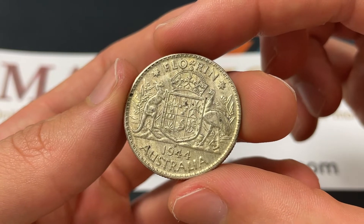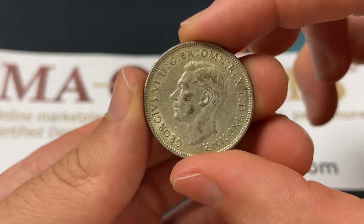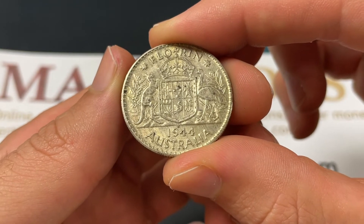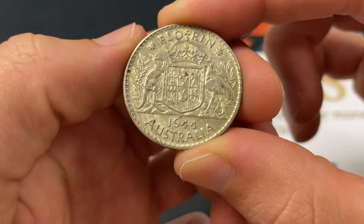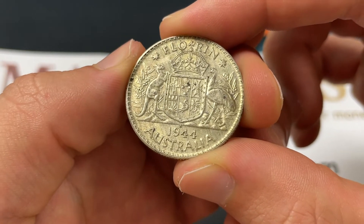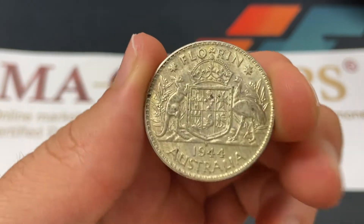This specific design went from 1938 to 1945 for regular circulation as a florin, which is equal to two shillings or two twentieths of an Australian pound. That pound went from 1910 to 1966, when it would be converted into a new system — base 100 instead of the base 240 sterling system, where 240 pence would make up one Australian pound.